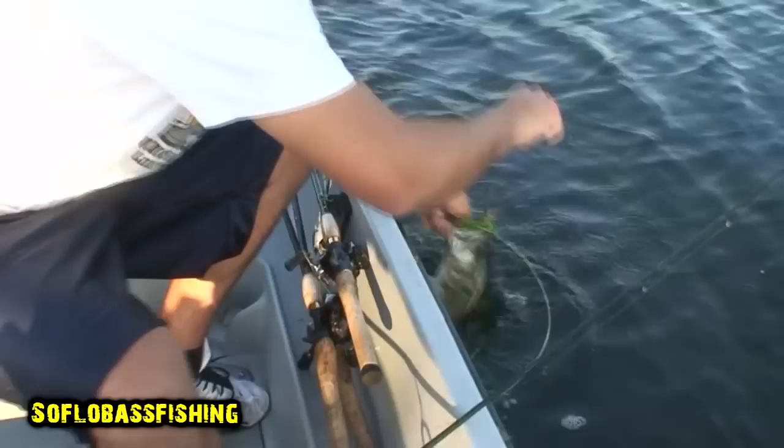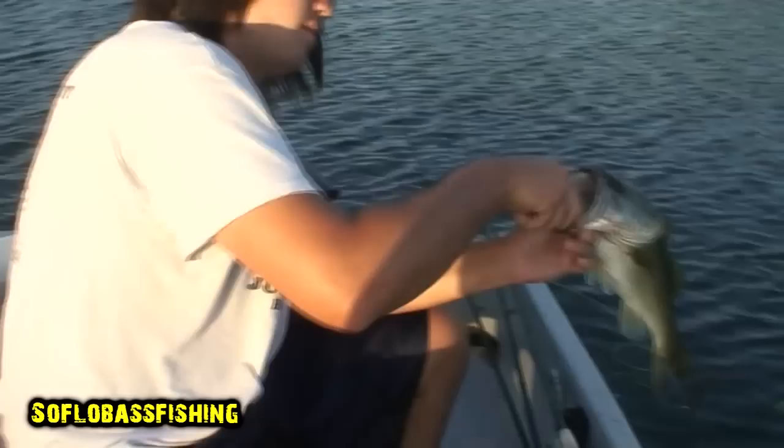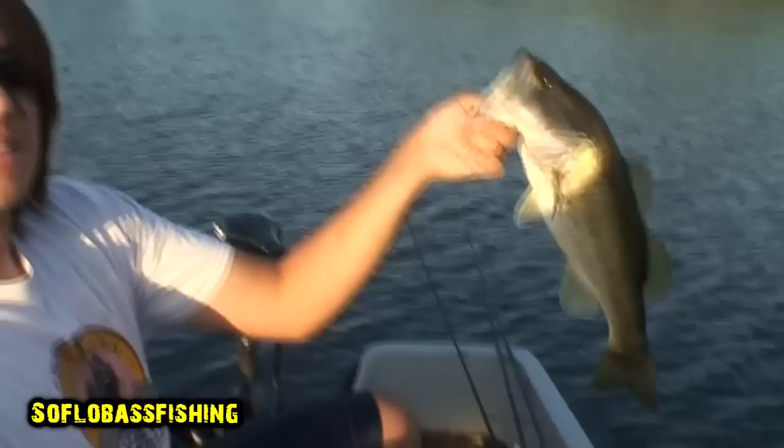Nice two pounder. Good fish. Senkos — they never get out of the lily pad, never get out of the lily pad. Top floor of the bass fishing, man. Good fish.